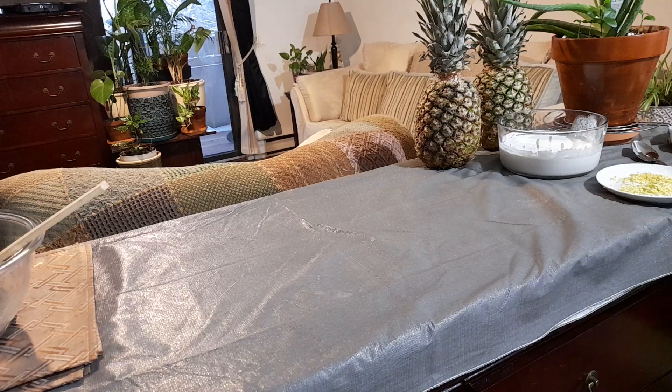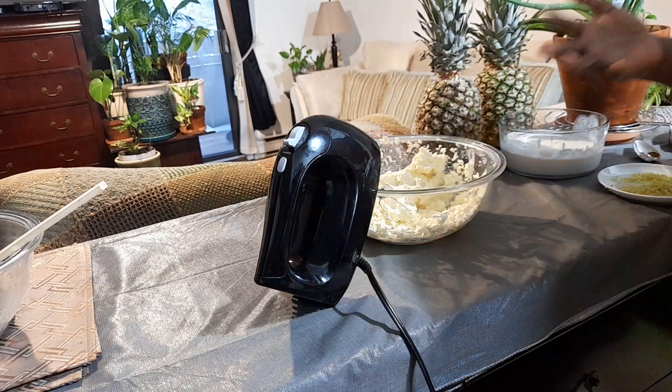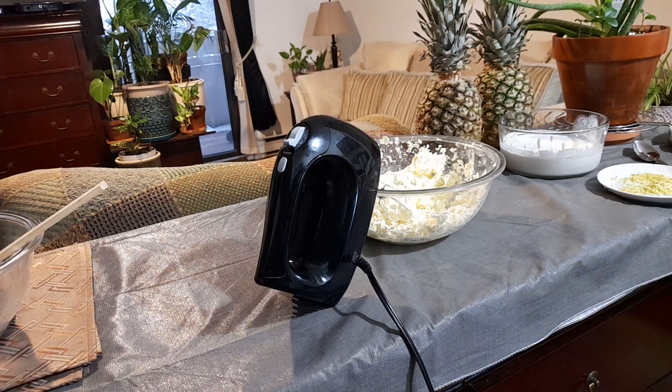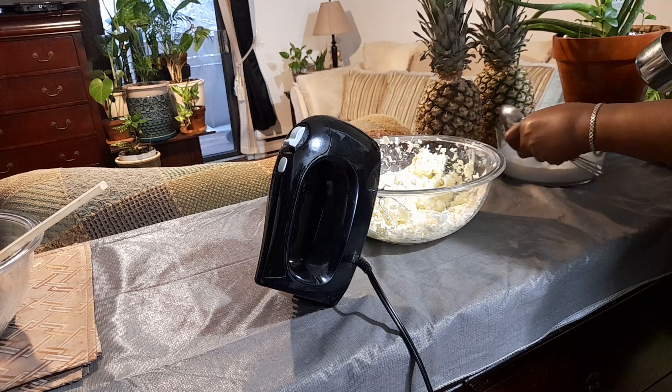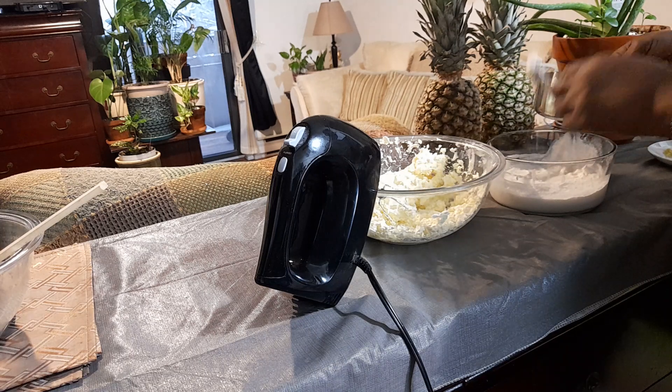The cream cheese is all done. I'm going to add a cup of coconut cream to it. You can also use chickpea cream if you're not into dairy — I'll do a video on how to make cream from chickpeas. This coconut cream is so awesome — all natural coconut.